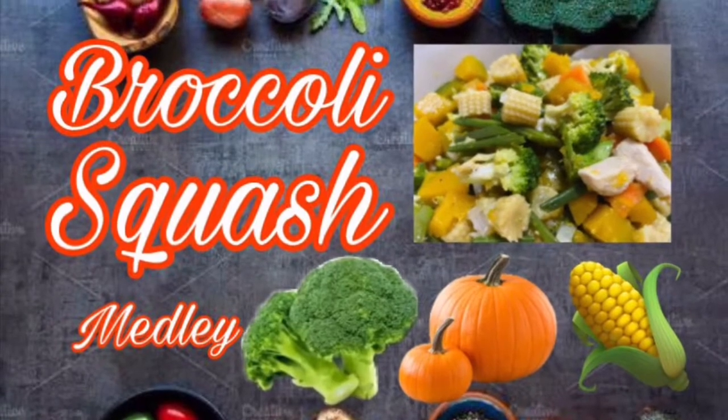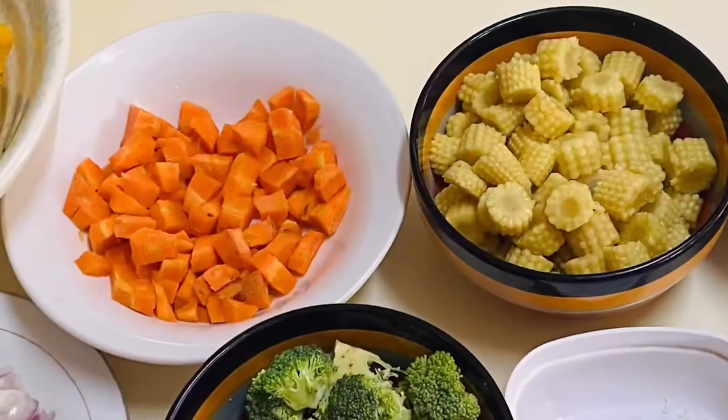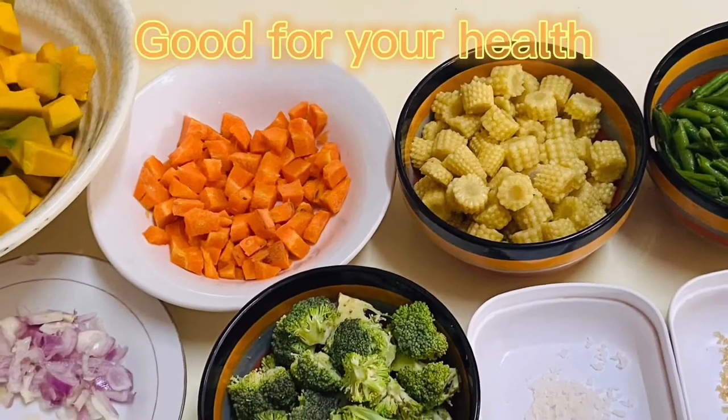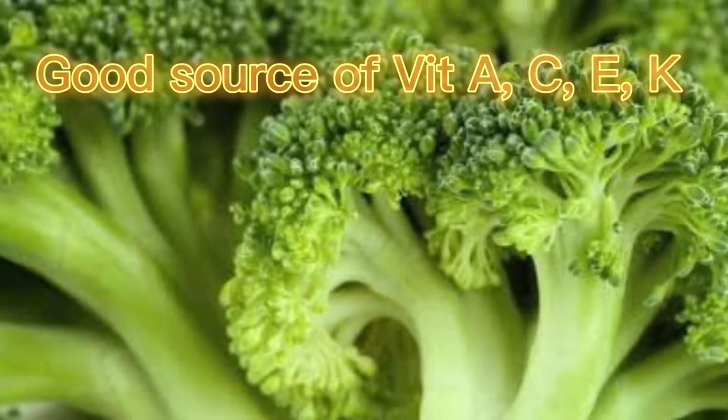Good day everyone, hope all is well. Today I'm going to share with you a simple and healthy recipe called broccoli squash medley. One of our main ingredients is broccoli, and it's a good source of vitamins.